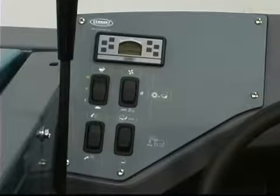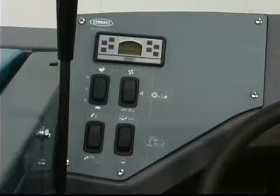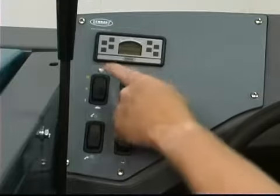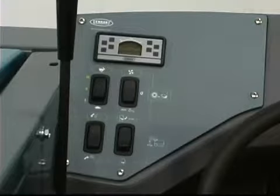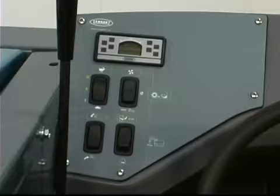Engine speed is controlled with the engine RPM switch. Placing the switch in the middle position will increase the engine speed to the normal operating speed — this speed is for general sweeping conditions. Placing the switch in the top position increases the engine speed to the litter speed, which should only be used when sweeping light litter like paper. Placing the switch in the bottom position decreases the engine speed to idle — this is the position the switch should be in when the engine is turned off.